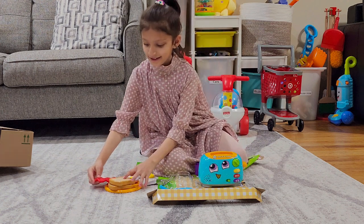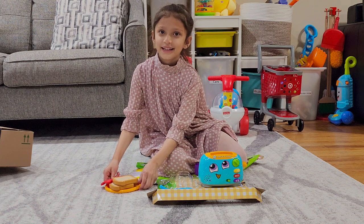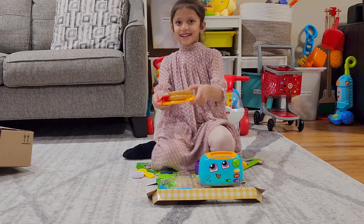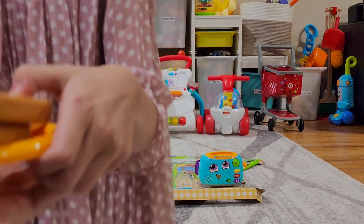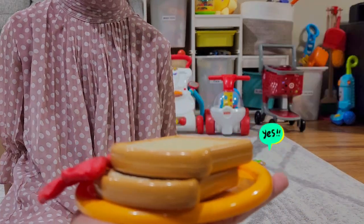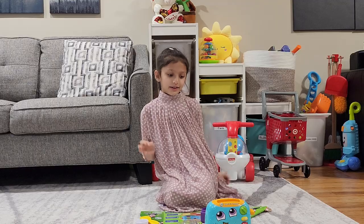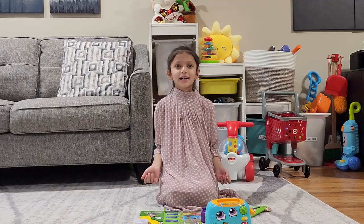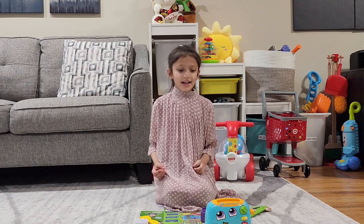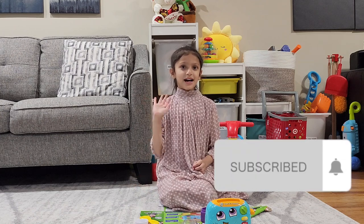Let's put it in the plate. Mmm. That looks so yummy. Yeah. And the breakfast. Can I have that? Yes, of course. Thank you. Welcome. Wow, look at that breakfast. Yummy bread jam. Mmm. I hope you like my toaster video. You can buy it from Amazon and it's so fun to play. Bye guys.